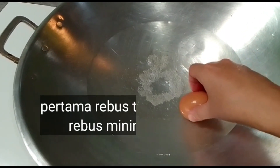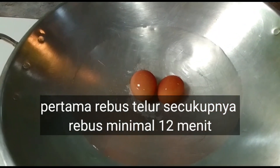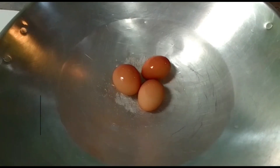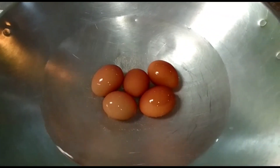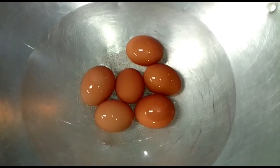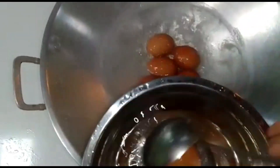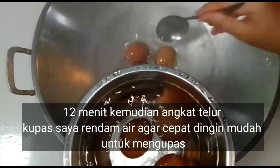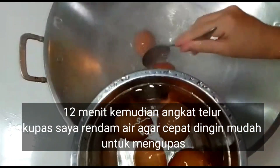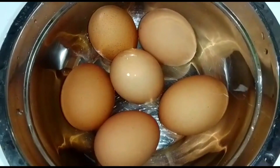Pertama-tama siapkan air, panaskan dulu airnya agar lebih cepat, kemudian rebus telur secukupnya. Minimal direbus dalam 12 menit sudah cukup. Setelah 12 menit, angkat dan rendam pakai air dingin agar mudah mengupasnya.